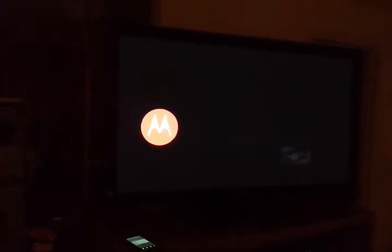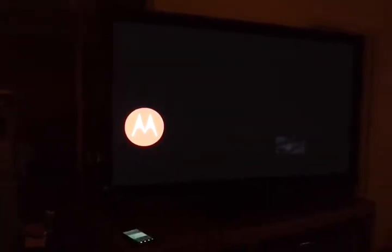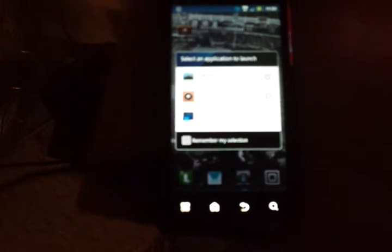This is what first pops up on your TV when you go to the input. It's a little Motorola symbol and it bounces around like a screen saver very slowly. When you plug the HDMI cable in on the phone, it gives you options to select an application to launch: either your gallery, your music, or mirror on display. So we're going to do mirror on display.